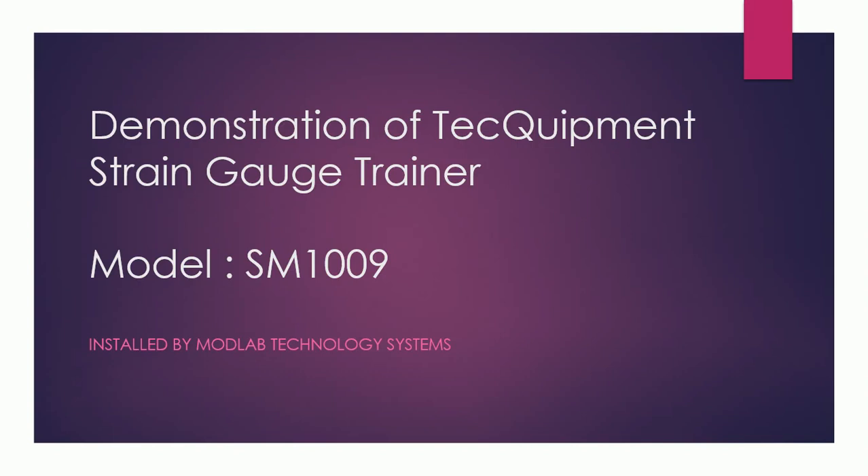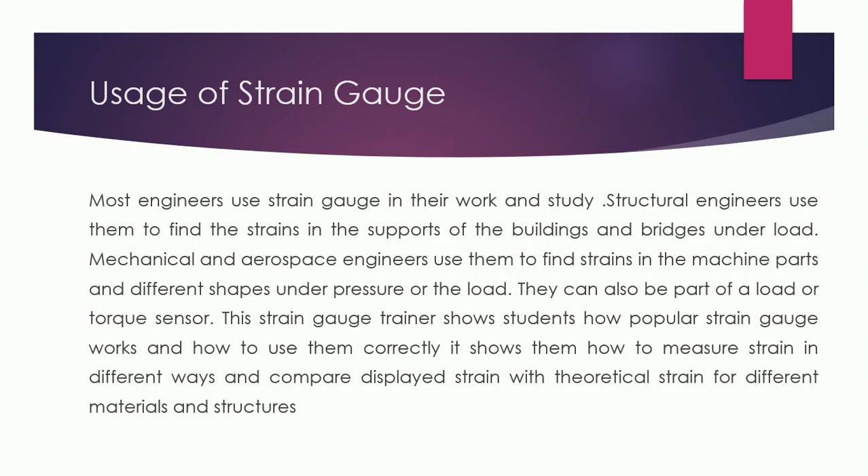In this video we will discuss the demonstration of the Tecumen strain gauge trainer model SM1009, which has been installed at National University of Technology Islamabad by ModLab Technology Systems. Most engineers use strain gauges in their work and studies to find strains in the walls of buildings or bridges. For students, it can show how to measure strain in different ways and compare displayed strains with theoretical strains for different materials and structures.